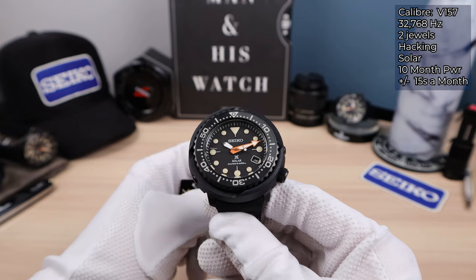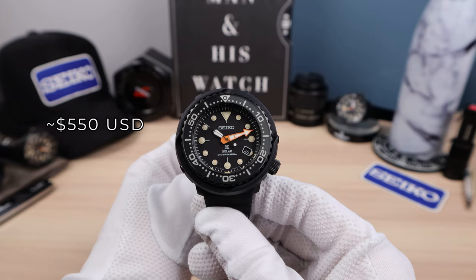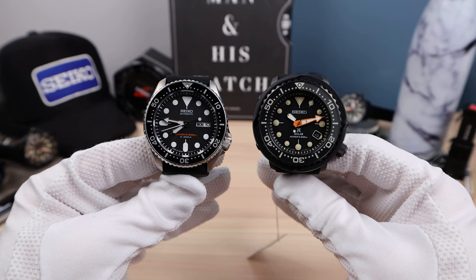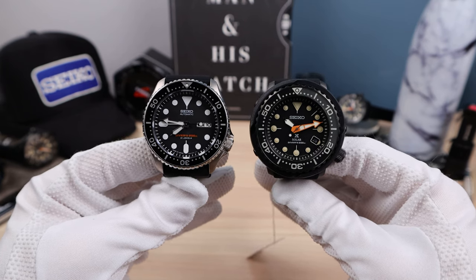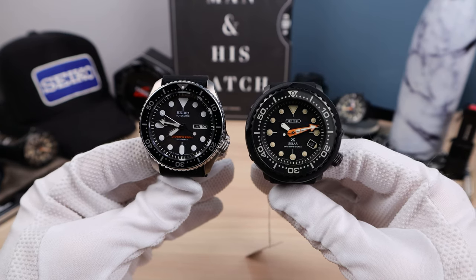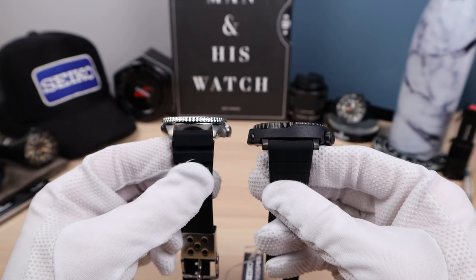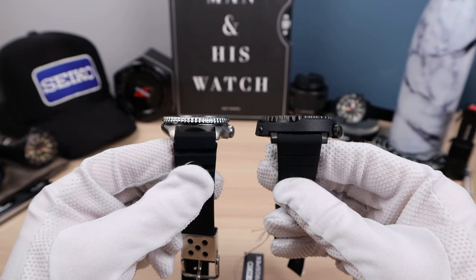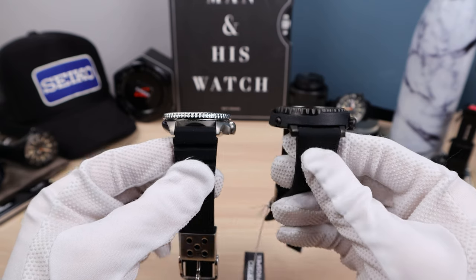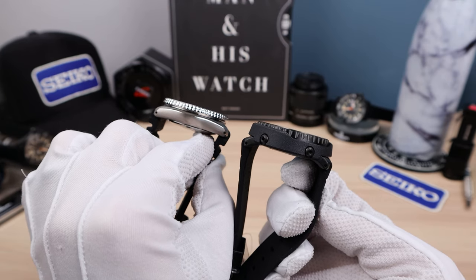The price — I only have the Canadian price, but it translates to roughly $550 USD. Comparing it next to the SKX: the SKX actually has a bigger bezel and will look almost the same on the wrist. I think this will wear even smaller than an SKX because the lug-to-lug is 45.7mm versus the SKX's approximately 46mm. But look at the width difference — the Tuna is a lot slimmer at 11.4mm. The two are very similar in footprint.